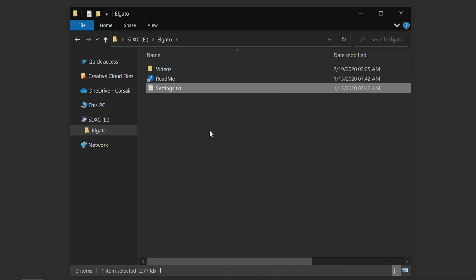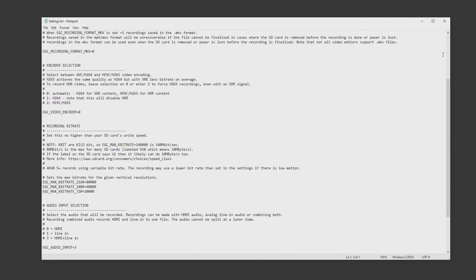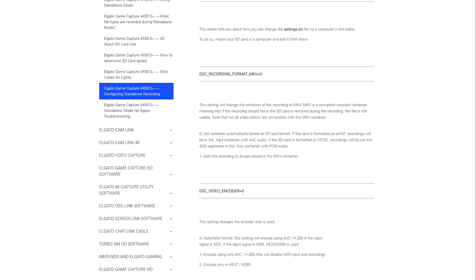After you've used an SD card with 4K60S Plus, it creates a settings file on the SD card. When you open this settings file, you can change a lot of different things. Here's a quick list of the different settings you can change, but for most people the bitrate is the most important one. 4K60S Plus can record in different bitrates, and by changing this value you set the bitrate that you're recording to. A written guide for 4K60S Plus settings will also be linked in the description panel.